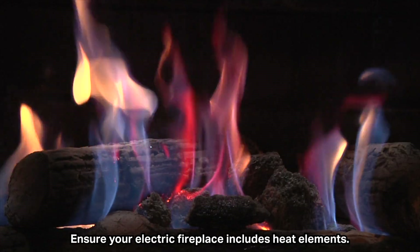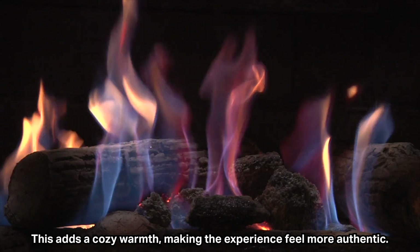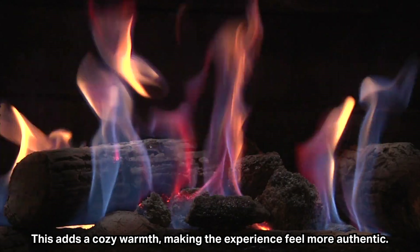Ensure your electric fireplace includes heat elements. This adds a cozy warmth, making the experience feel more authentic.